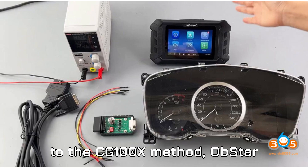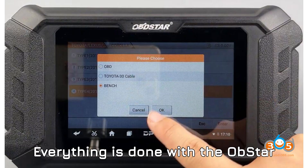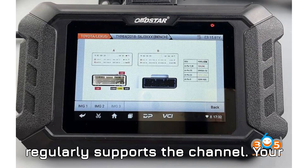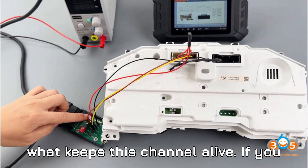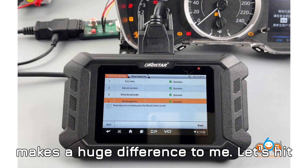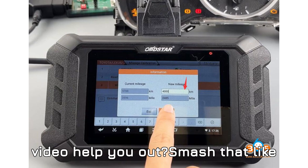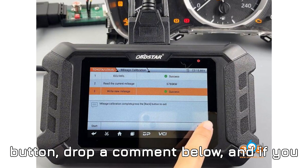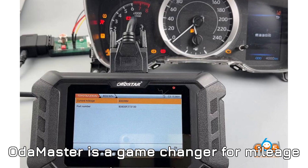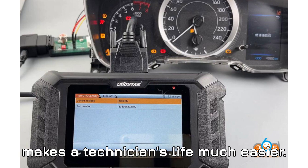So easy, right? Compared to the CG100X method, Obstar makes this process far easier — no need to disassemble the cluster and solder wires. Everything is done with the Obstar Odomaster. Before we wrap up, I want to thank each and every one of you who regularly supports the channel. Your support is everything to me, and it's what keeps this channel alive. If you haven't subscribed yet, now is the time. It's completely free for you, but it makes a huge difference to me. Let's hit that goal of 1,000 likes and 100 comments in the first 24 hours. Did this video help you out? Smash that like button, drop a comment below, and if you really love the content, please consider showing your support with a super thanks.